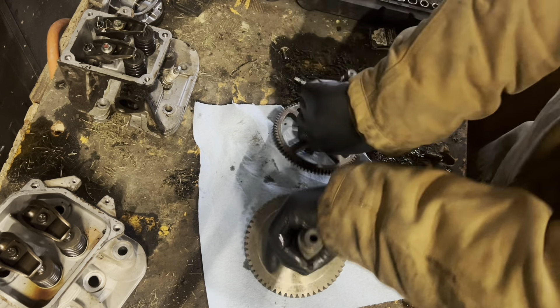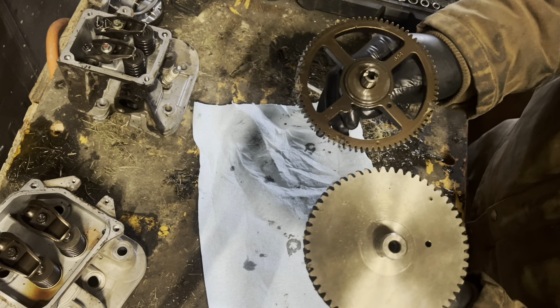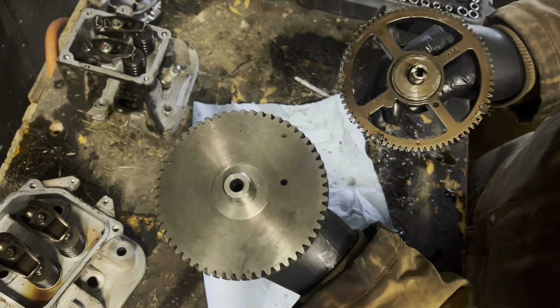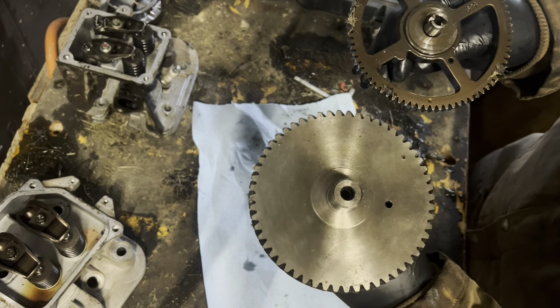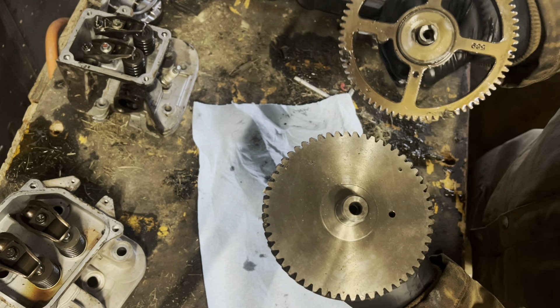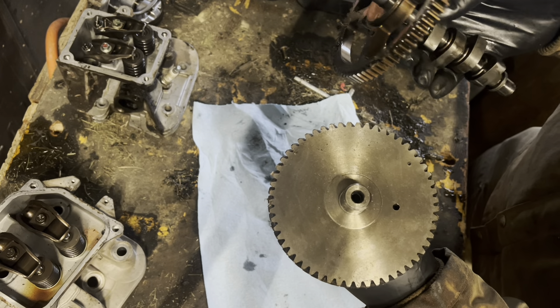The first thing you will notice right off is the gear — the gear difference is enormous. First of all, the Kohler is made out of one giant billet of steel. The Briggs gear — I'm not certain, but this may be aluminum.